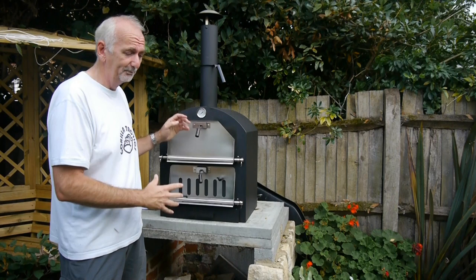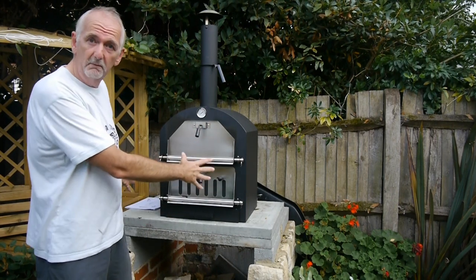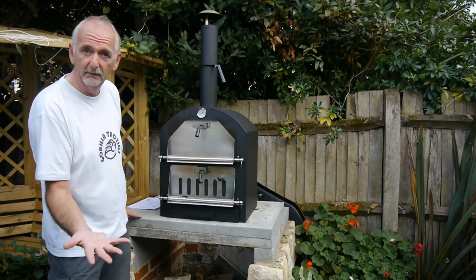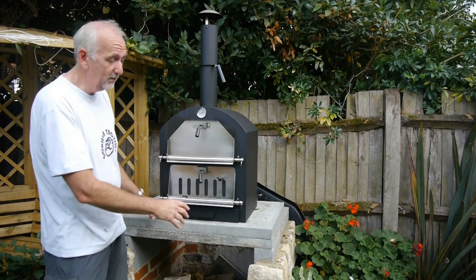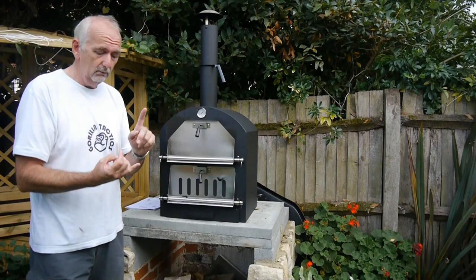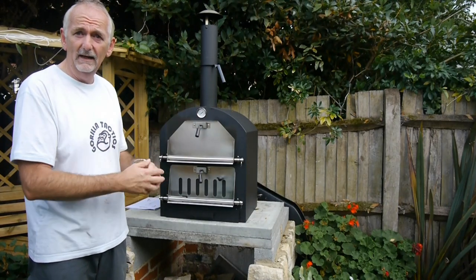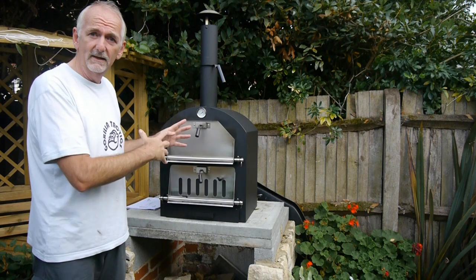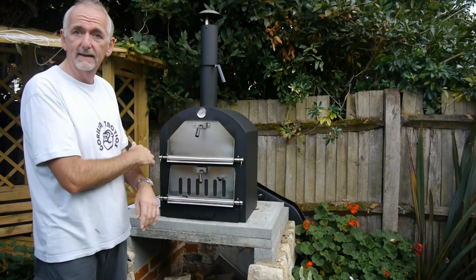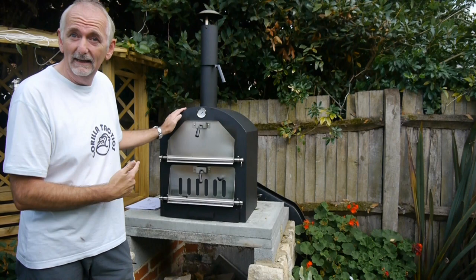Don't worry, I'm still going to be making my dragon pizza oven — this is the base for it if you've been watching my other videos. But I thought while I had the base I might as well use it to test out a few other ovens. I need to point out I'm not getting any endorsements for this — I haven't had it given to me, I bought it with my own money. So no endorsements, just an honest view of this oven.